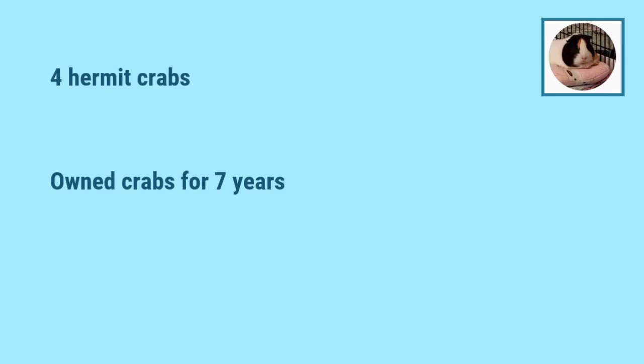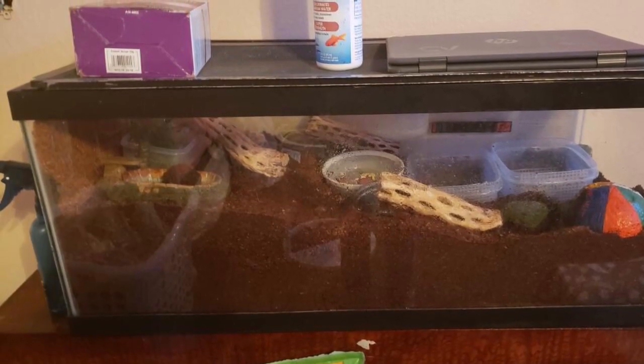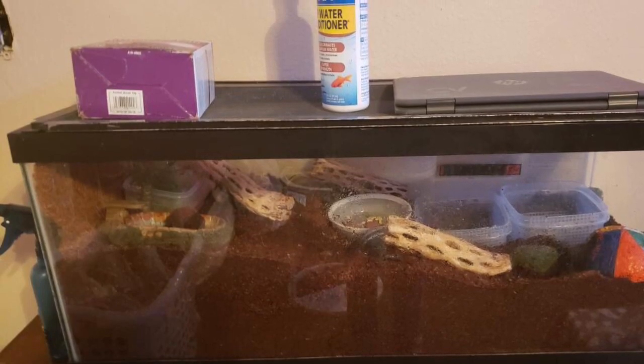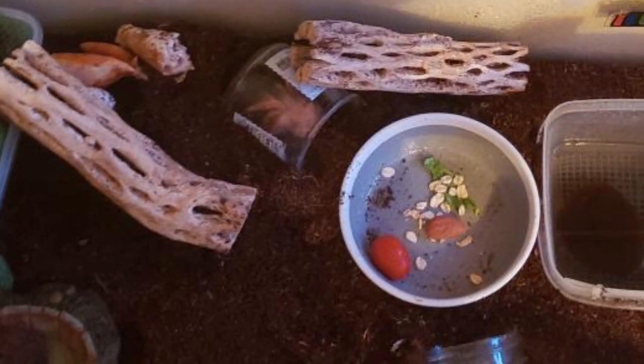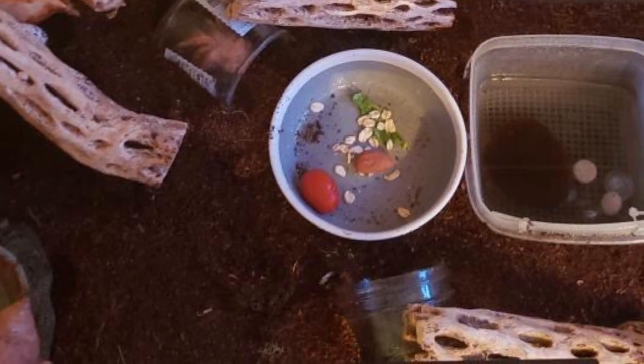Our next one is the owner of four hermit crabs. They've owned the crabs for over seven years, which is very impressive, and these crabs were rescued, which is really great to see. Most people buy them from the pet store — if you want to see my opinion on purchasing hermit crabs I'll leave a link above. It is a little controversial because all hermit crabs are wild caught. This is a nice looking Crabitat. I like all the chola wood — chola is great for hermit crabs because it's very easy for them to climb, it looks natural, and it is very resistant to mold, which can be a struggle with other types of wood.